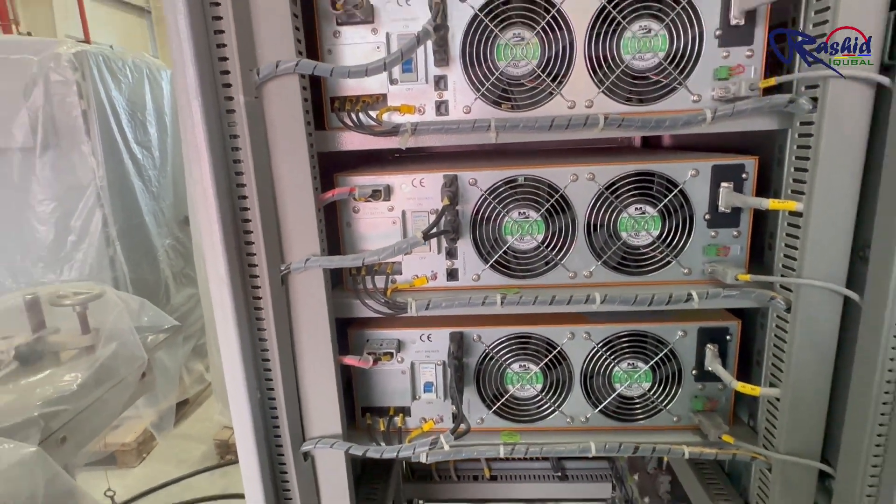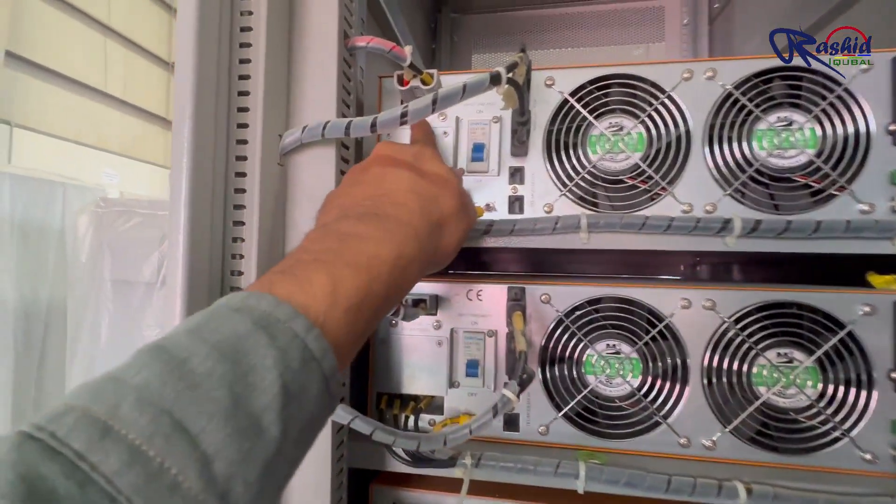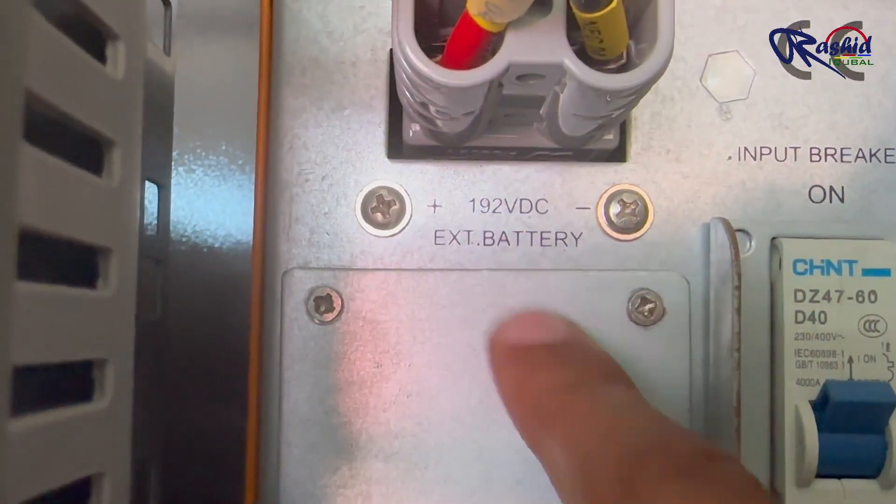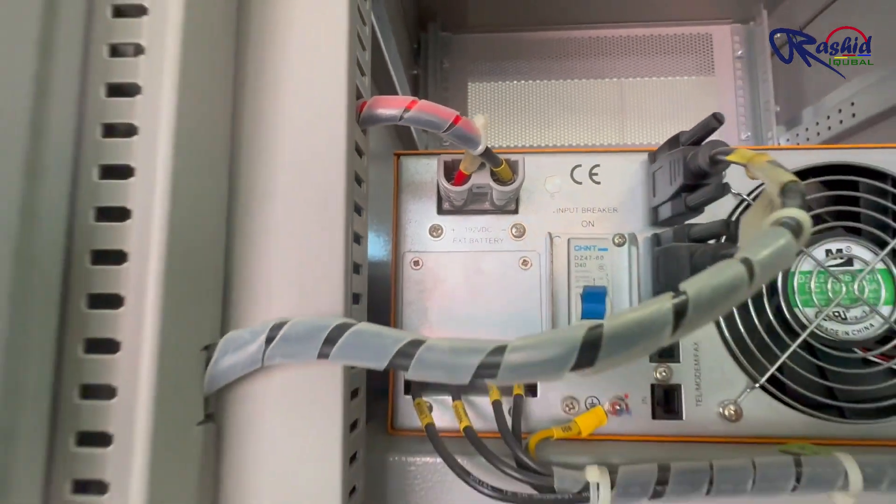Each UPS is connected to a battery string. The DC input/output rating from each battery string is 192V for each UPS, as you can see here.